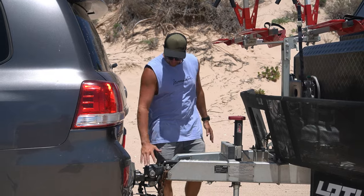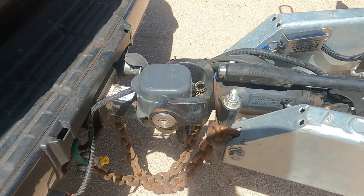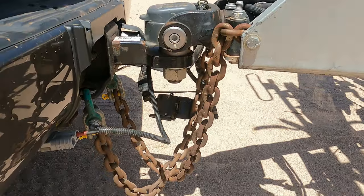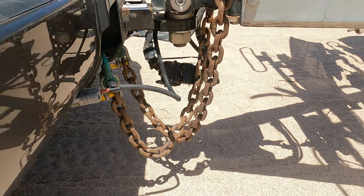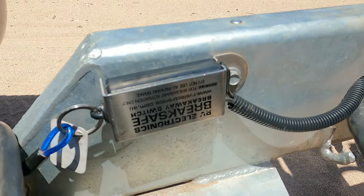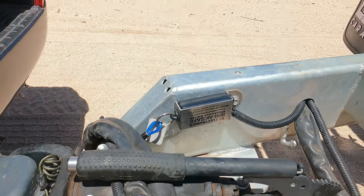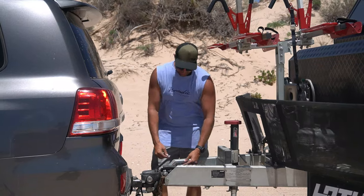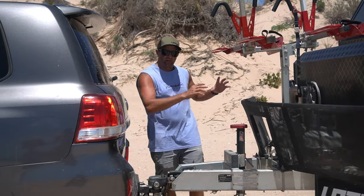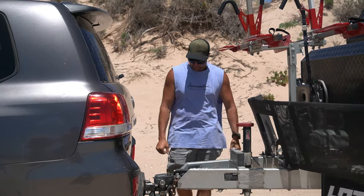Let's start from the very front of this caravan. The hitch is the Cruisemaster DO45 hitch. With the weights, we need the 4.5 tonne hitch. It comes with the handbrake and all the braking system. The brake safe breakaway system is attached to the inner of the caravan, not on top. The purpose of that is once that pin pulls out, all four brakes lock up and stops the caravan from moving if it happens to detach from your car for any reason.